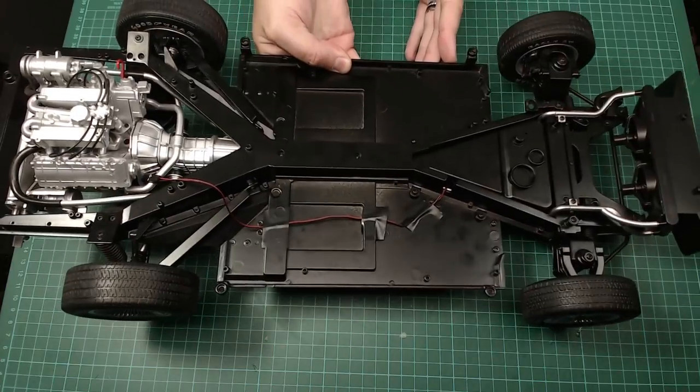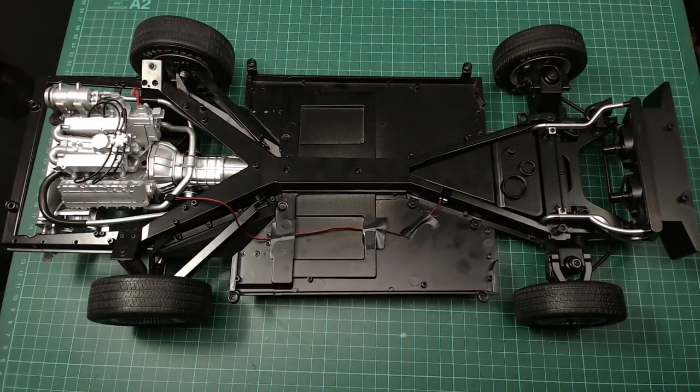We're going to bring the chassis back up here, which is really heavy. Let's get started on this. I've got the collection here of all the screws we need for this, also included in here. Hopefully on this one I haven't got any missing parts.